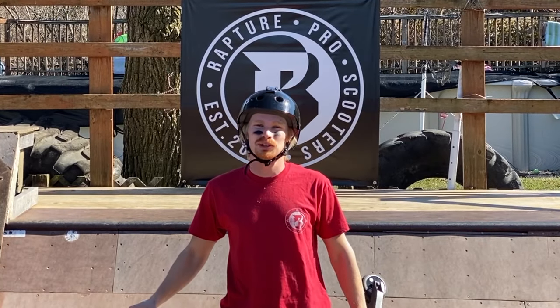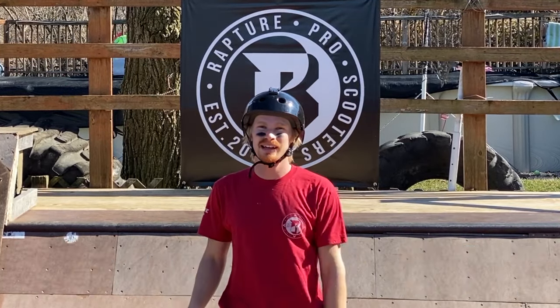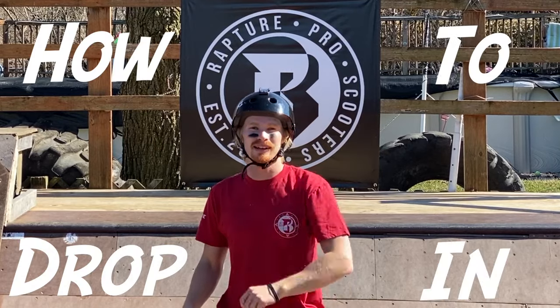What's going on guys, welcome back to another scooter video. My name is Chase Ross and today I'm going to be teaching you guys how to drop in.